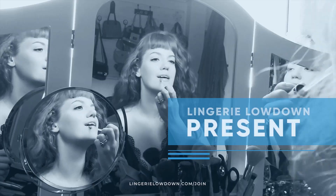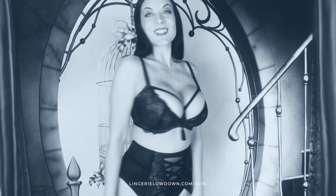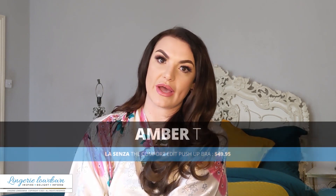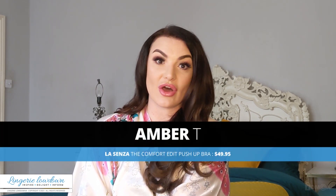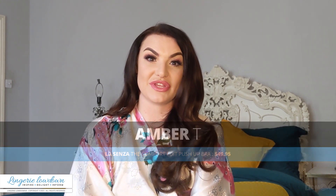Lingerie Lowdown is proud to present detailed, honest and personal lingerie and hosiery reviews to inspire, delight and inform. Hi there, my name is Anne-Marie T and welcome to Lingerie Lowdown. Have you ever wondered what kind of lingerie or underwear to buy or how to style it? Here at Lingerie Lowdown, we can help you choose the right style to suit you.